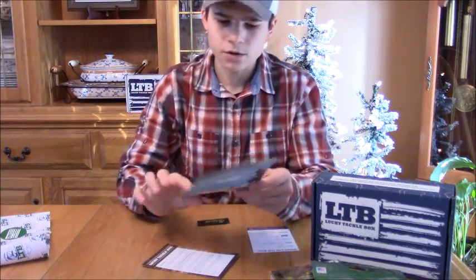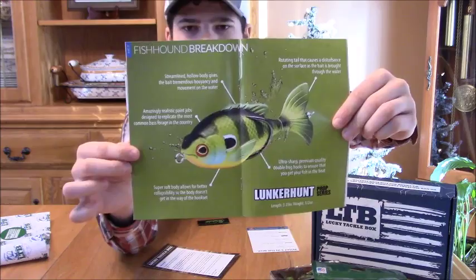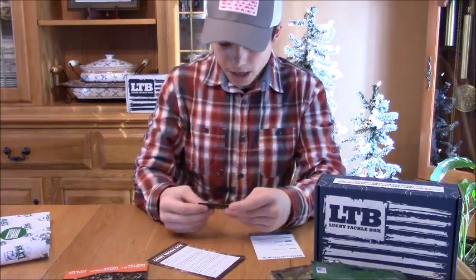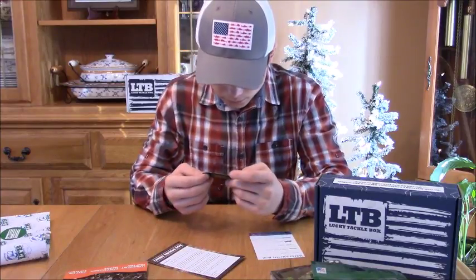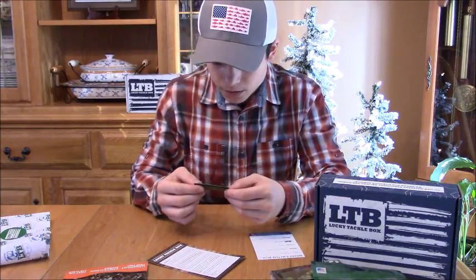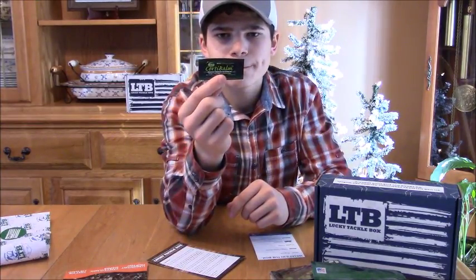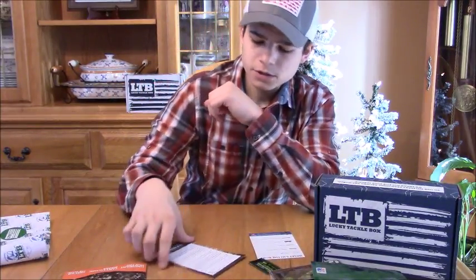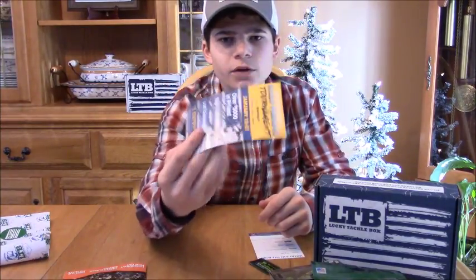We also have the Fishhound magazine that tells you all about the baits. And we got some Corti Balm lip balm — I think I got one of these before. Around here it's so dry and cold that this could really come in handy for chapped lips. And then this is just the LTB letter they send in every box.